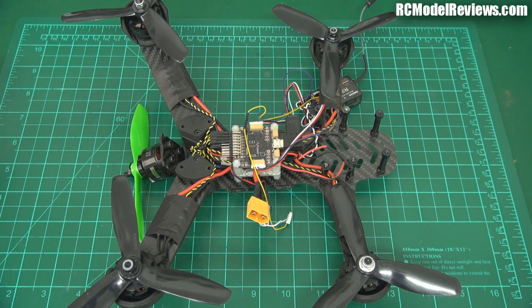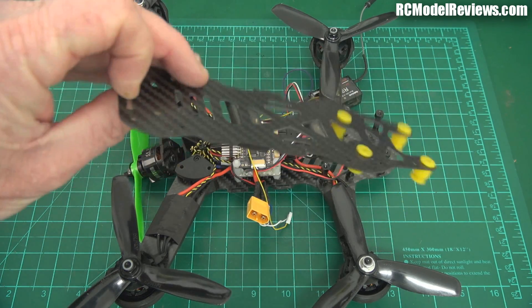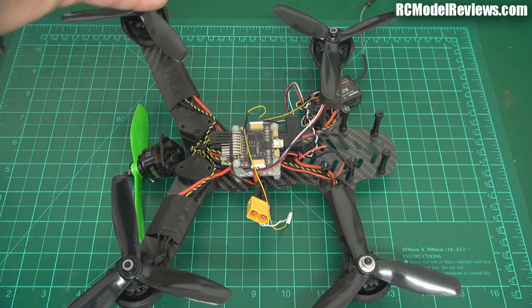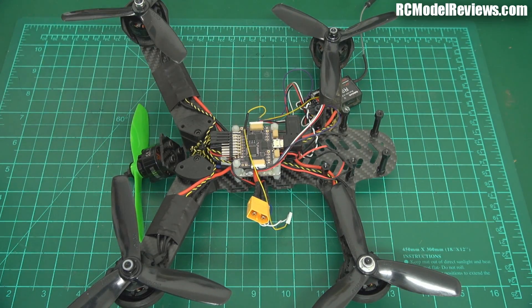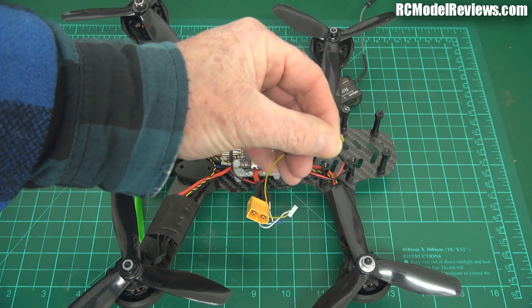G'day and welcome back to RC Model Reviews. An update on the Foxtech FPV Screamer - the one I had quite a few troubles with out of the box. I've taken it apart, taken off the top plate. These plates are really small, but it's built for lightness. Looking inside, I found, as I suspected, that the video wire had come off the camera.